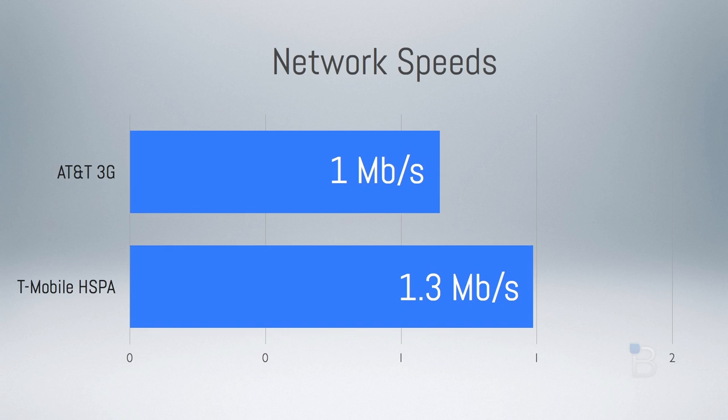4G LTE isn't active on the Nexus 4 even though it's been laying dormant. When I ran our test, I received a pretty average download speed of about 1 Mbps on AT&T's 3G network, which is pretty terrible compared to LTE speeds. I tested with a T-Mobile SIM and received a download speed of 1.3 Mbps with an average upload speed of 1.18 Mbps — this is T-Mobile's HSPA network, not the faster HSPA+ 42 Mbps network. Those are just my speeds; anywhere you go you might get much faster. If you want to pick up a Nexus 4, it's best to test an unlocked device to see if you're going to get decent speeds.